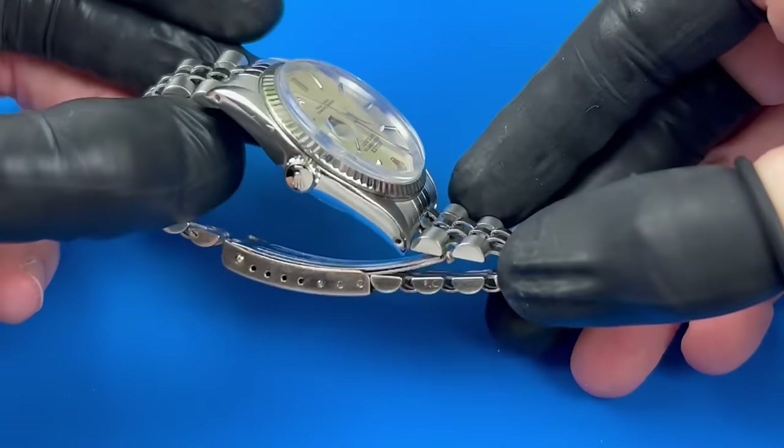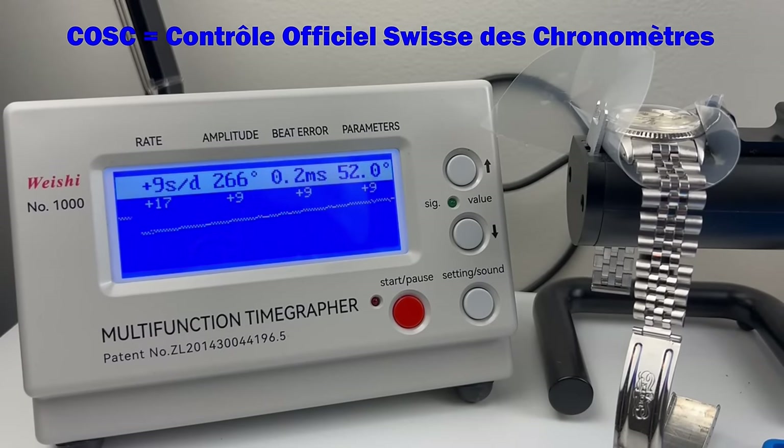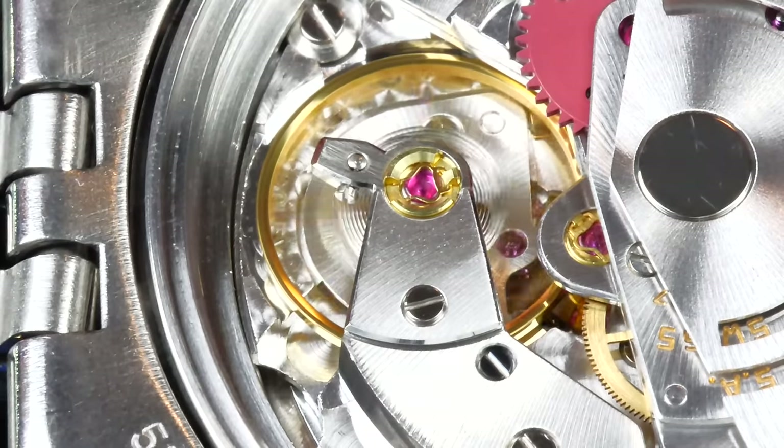In terms of timekeeping reliability, the movement in this watch originally met chronometer standards and had passed COSC certifications. Among other considerations, that means this movement should keep time to within minus 4 to plus 6 seconds per day, across the 5 major positions. So while I feel that this movement is keeping good time, I think I can dial it in a bit more and perhaps bring it back to chronometer accuracy.